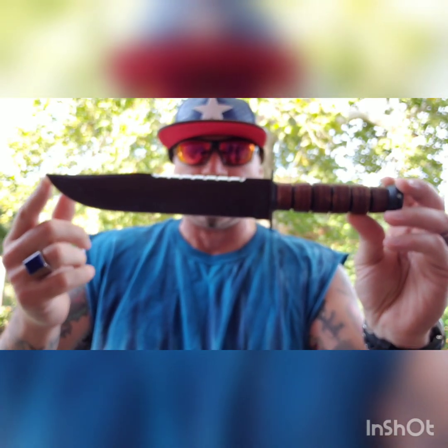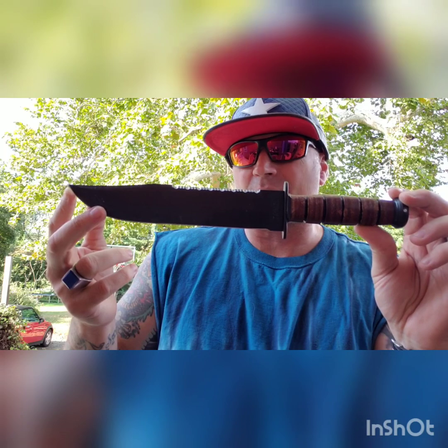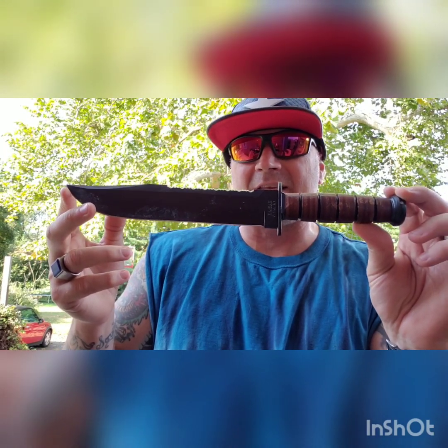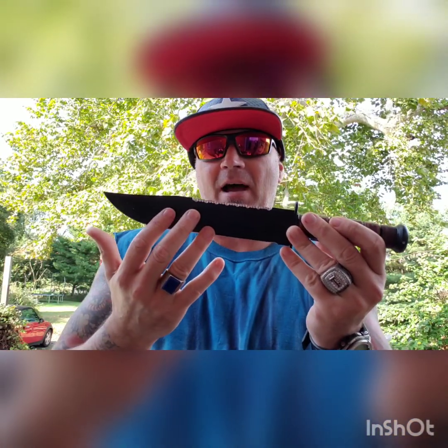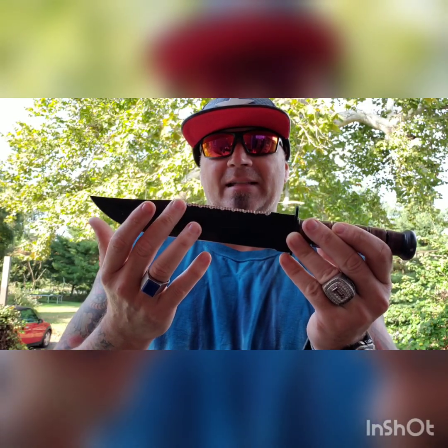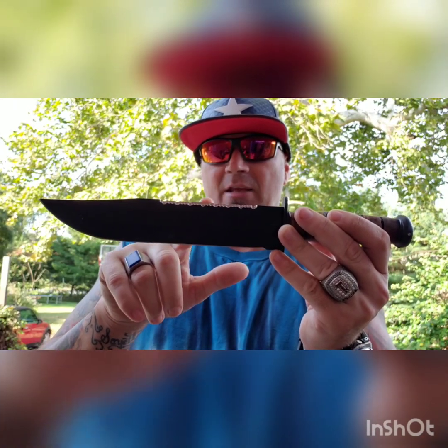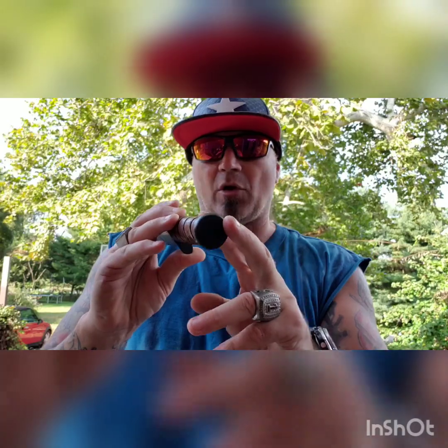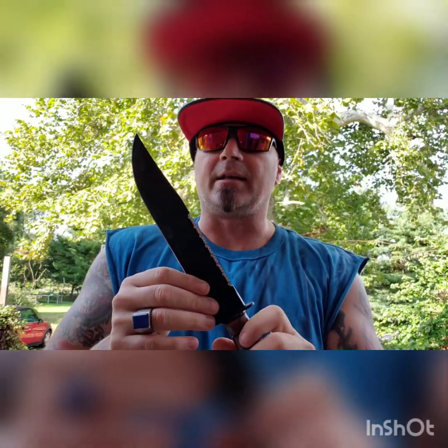The KBar Big Brother has classic KBar styling. You have a blade that is 9.375 inches and an overall length of 14.375 inches. It has a leather wrap handle, 1095 Cro-Van steel, flat serrations on the top spine — flat serrations stay sharper longer than the pointy ones. It has full tang construction with a tail at the end, a small hand guard, and is coated in black.